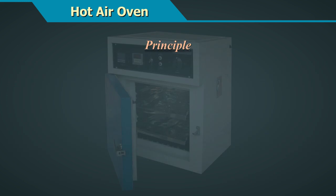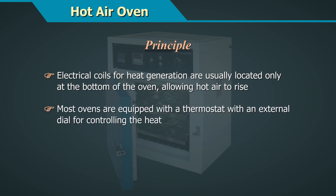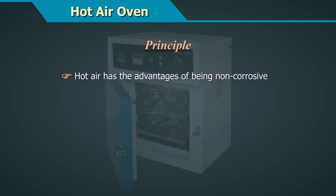The principle is that the electrical coils for heat generation are usually located at the bottom of the oven, allowing hot air to rise. Most ovens are equipped with a thermostat with an external dial for controlling the heat. Hot air has the advantage of being non-corrosive.